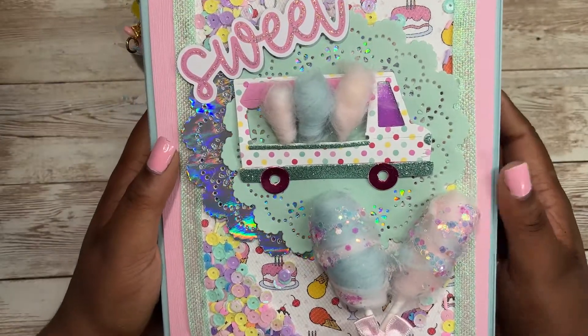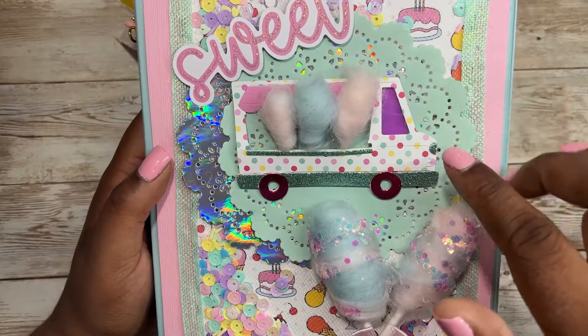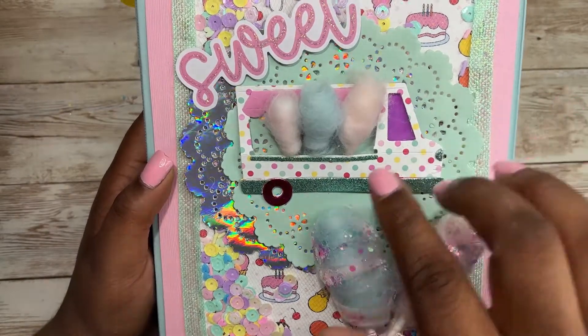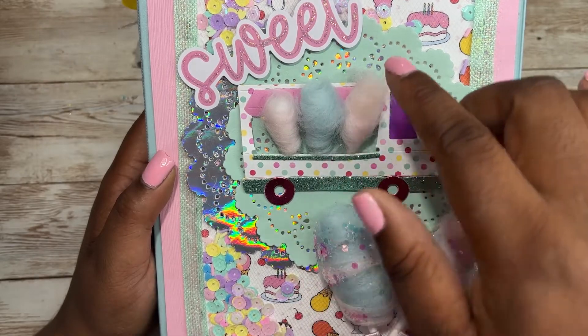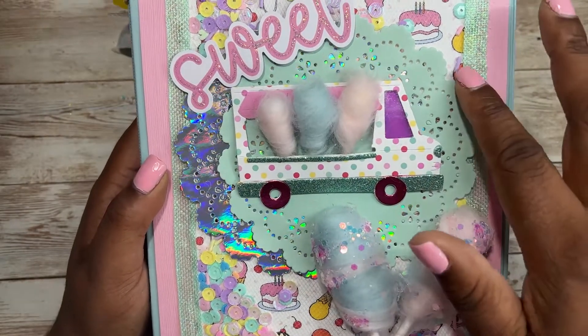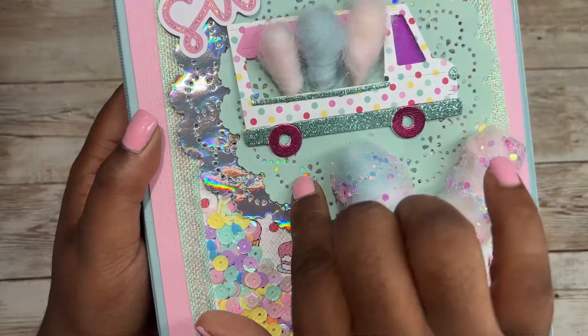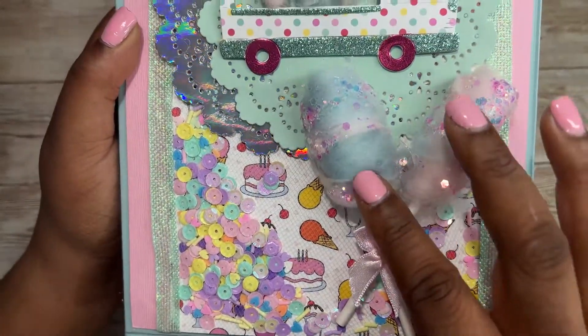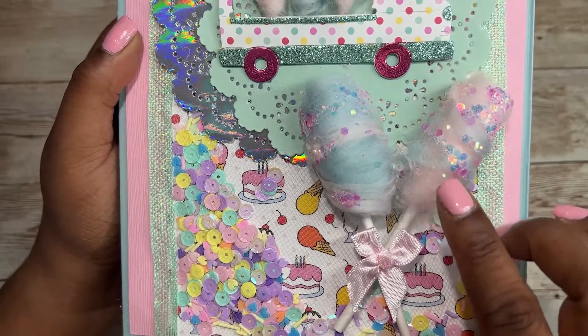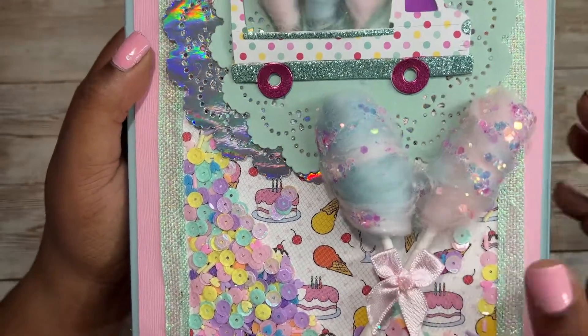My goal was to make a cotton candy truck. I used this die — it's from Stamps of Life I believe — and I made these cotton candies really small so they can fit inside the truck. I added two doilies: a holographic one and a tulle one. And I made these bigger cotton candies — there will be a tutorial coming out on how I made this too. And I added a bow and a rhinestone.